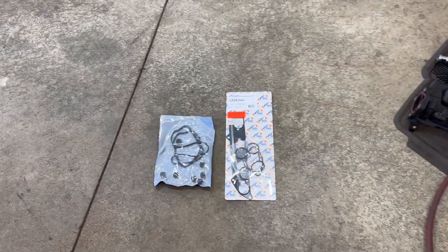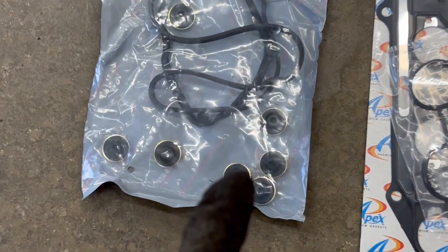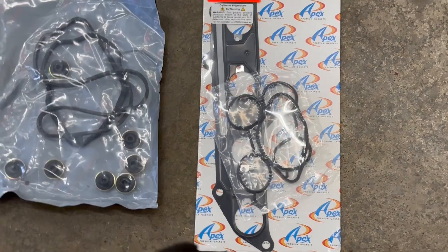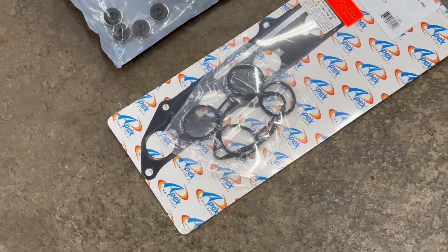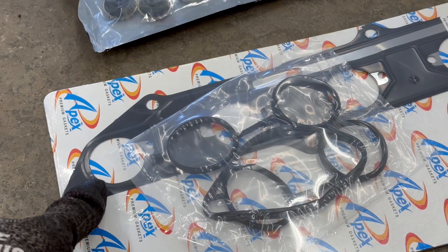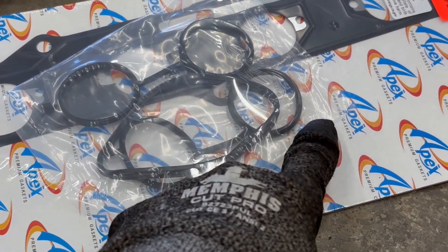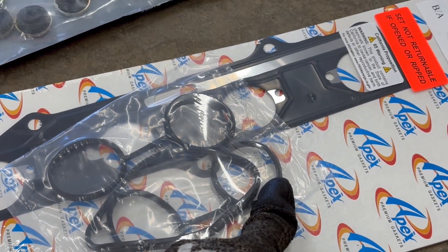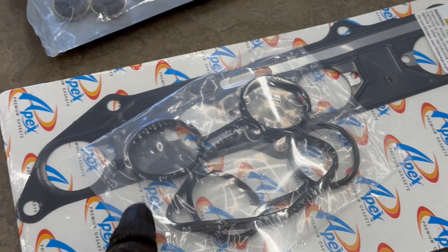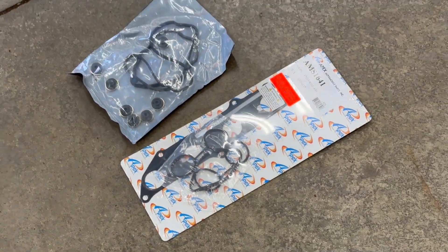A couple parts to get before I start. Here I have a Felpro valve cover kit — it comes with new rubber grommets and the valve cover gasket — and a Felpro gasket kit for the intake manifold. The metal one is for the lower intake and the head, so I won't need that. The others go between the upper and lower intakes, so I'll use those. It also includes a throttle body gasket, which I need. I found these on Amazon and I'll put links to both in the description.